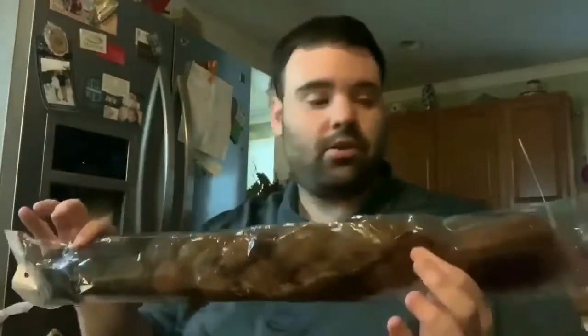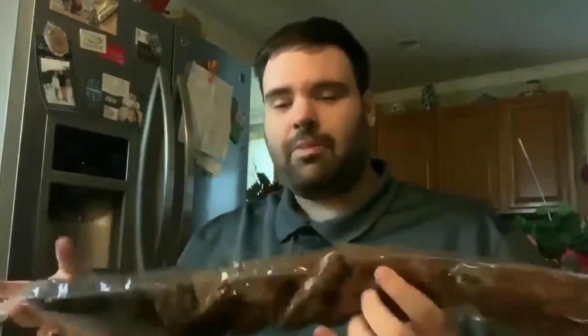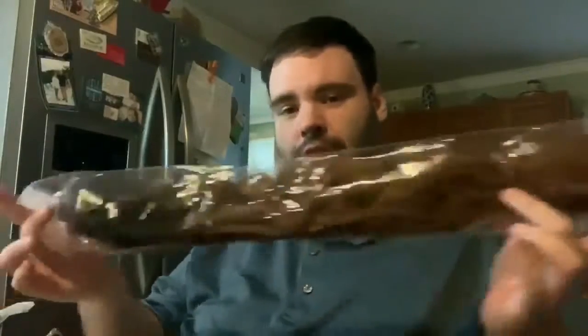Today, per request from my assistant — which you'll see later in this video — we have some prairie braids. I got these off Amazon. They're about two feet long, they're braided, and they're synthetic.